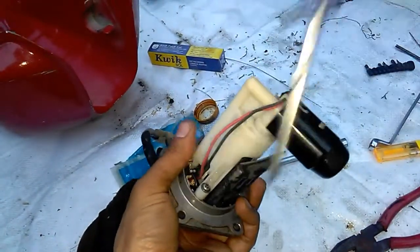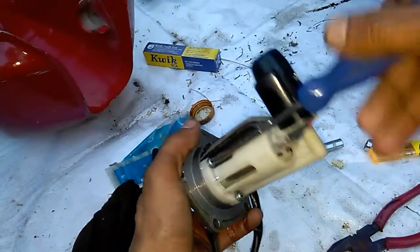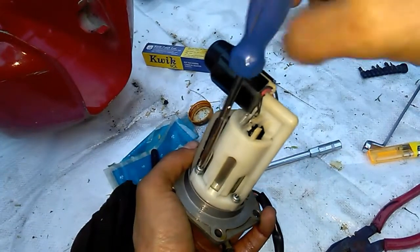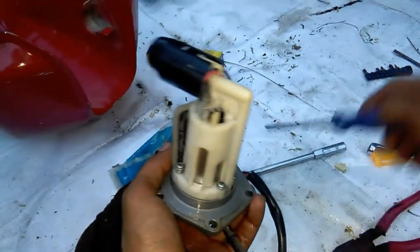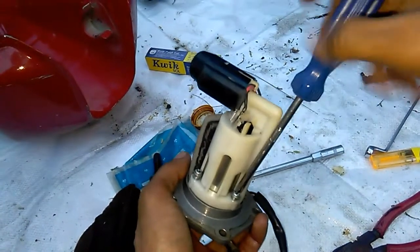It's advised that you better change this filter part. You can get it as a spare at the Royal Enfield showroom. It's better to change it.